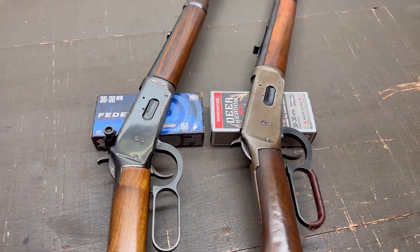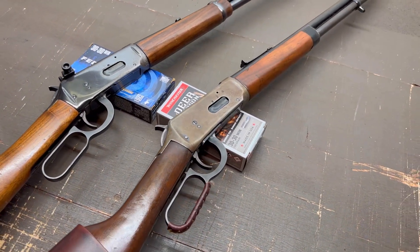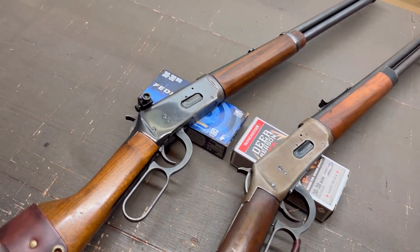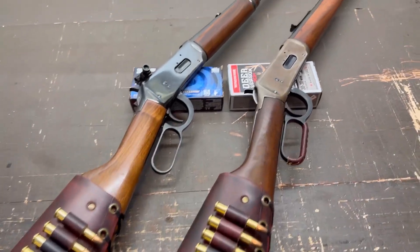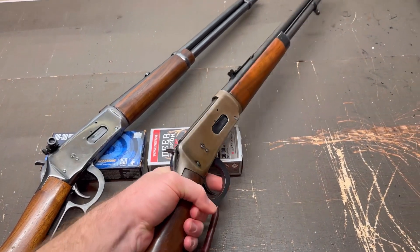The one on the right is a Sears Ted Williams Model 100 chambered in .30-30 Winchester — basically a Winchester 94 — and the one on the left is a Winchester 94. On this Sears Ted Williams, I wanted to leave it as just sort of a fun range gun, so I have left it with its factory open barrel sights.